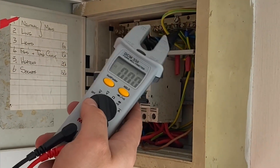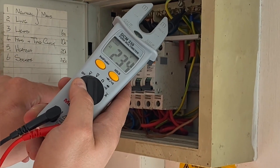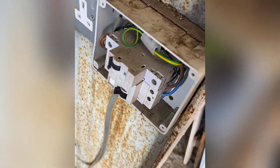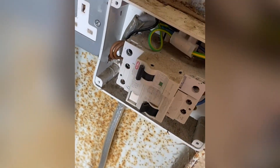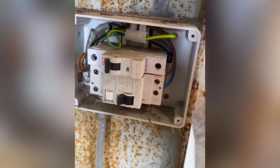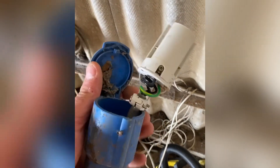Between the neutral and our earth bar we have our single phase voltage. After further investigation looking for the source of the incorrect polarity, we found this RCD enclosure here, which actually feeds a 16 amp commando socket.